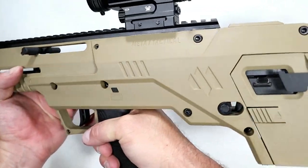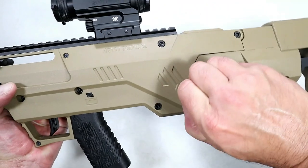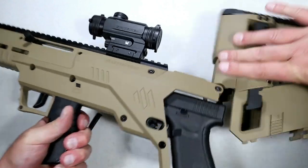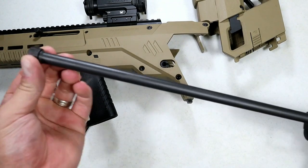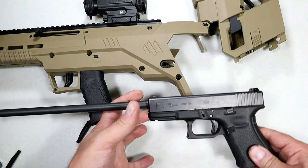Here's what we're looking at for the reset. Ambidextrous charger, ambidextrous design throughout. To disassemble and go back into pistol form, you remove this pin and do the exact same thing in reverse order — pull out the Glock and there you go.